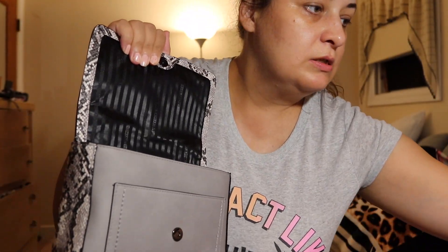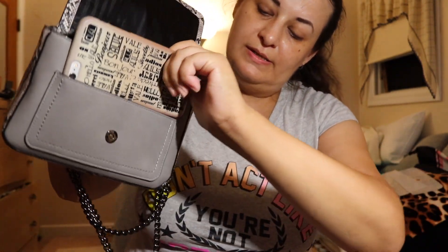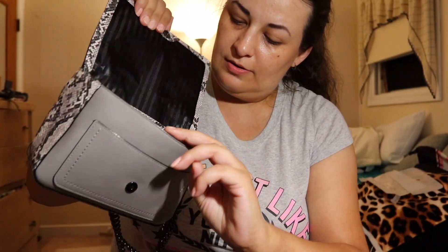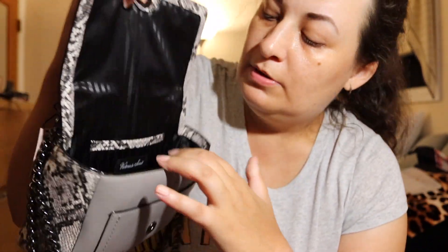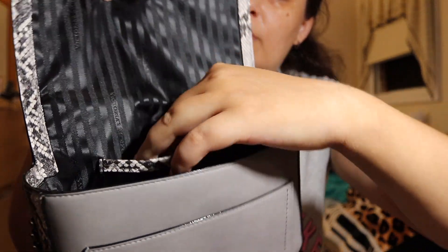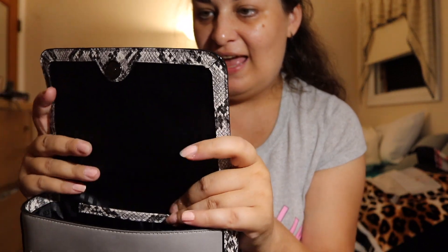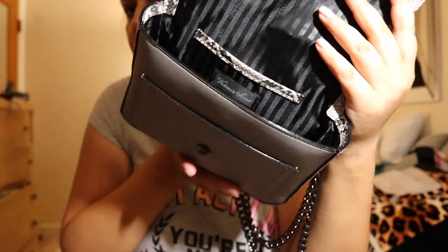Inside there's a pocket here where you can place something small — an iPhone 6 Plus doesn't fit, so something smaller. Inside you have a big compartment with a small pocket for your cards.